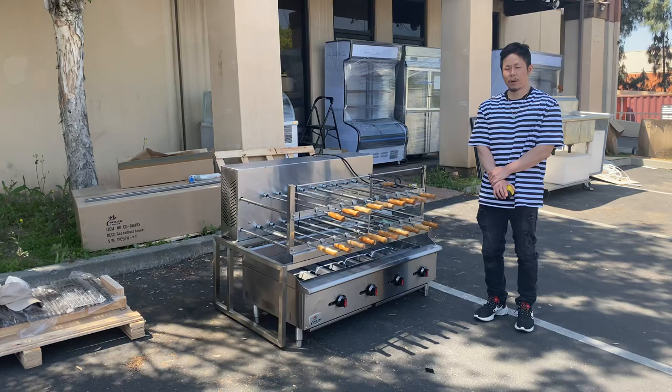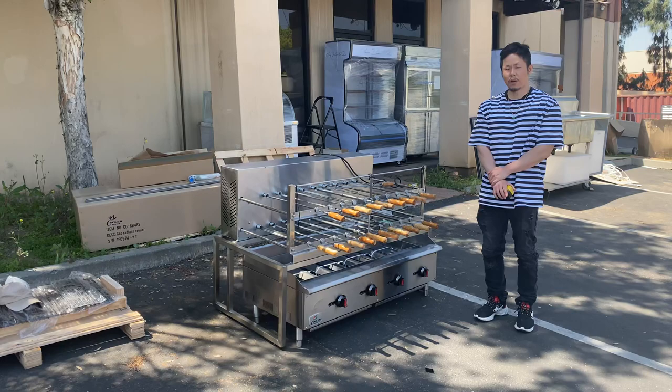So this is our 20-stick automatic rotating shish kabob charbroiler machine. For any additional questions, feel free to visit our website at CoolerDepotUSA.com or give us a call and we can assist. Thank you.